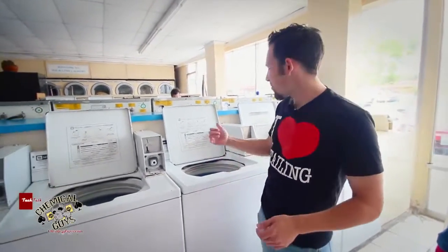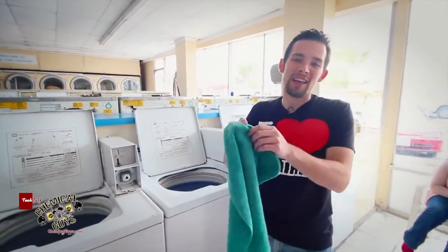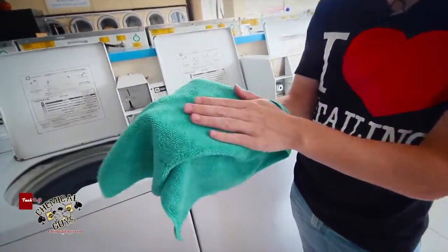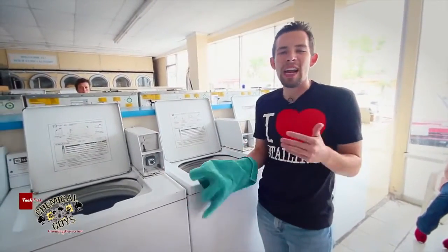We're back after 30 minutes and we opened up the washer to find brand new, fresh-looking towels. They're used, but the Microfiber Wash makes them look and feel brand new. Plus, they smell fresh — it removes any nasty odors.